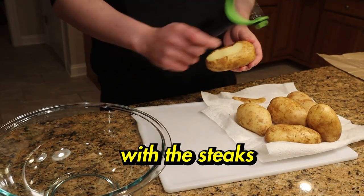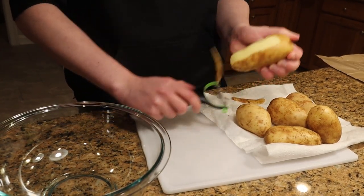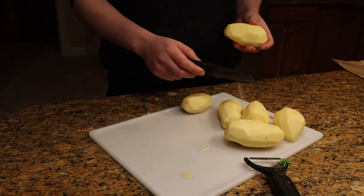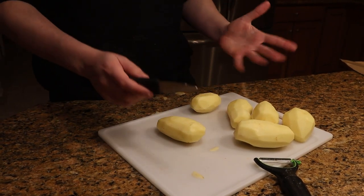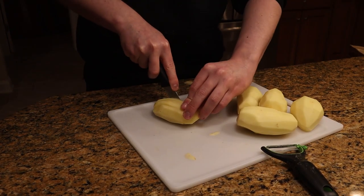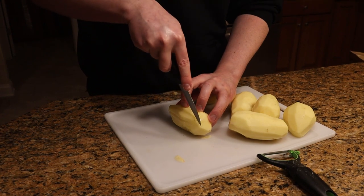You guys know with the steaks you gotta have sides. We're making french fries from scratch. Get a peeler, wash your potatoes, make sure you don't cut yourself and just start peeling. Cut these up into little french fries and we'll fry them up. Now we've peeled all the potatoes — the crucial thing is you want to slice them the exact same size so they cook evenly.